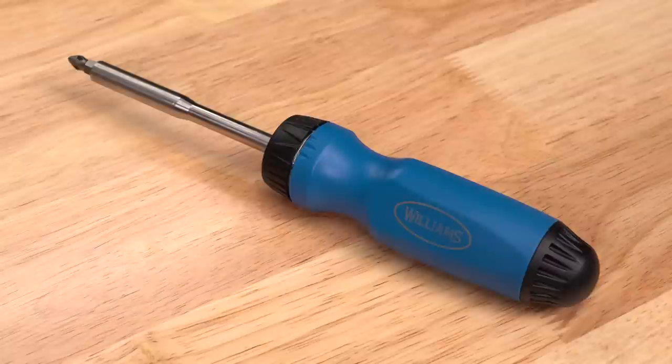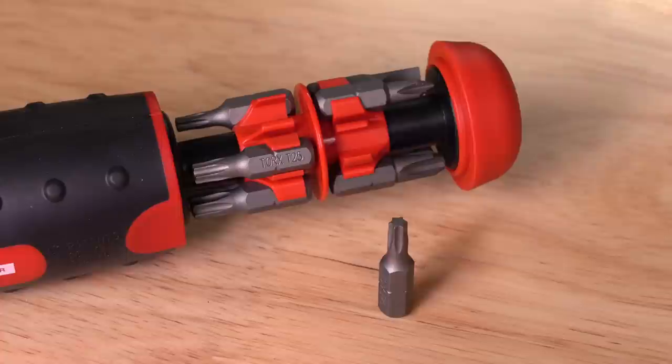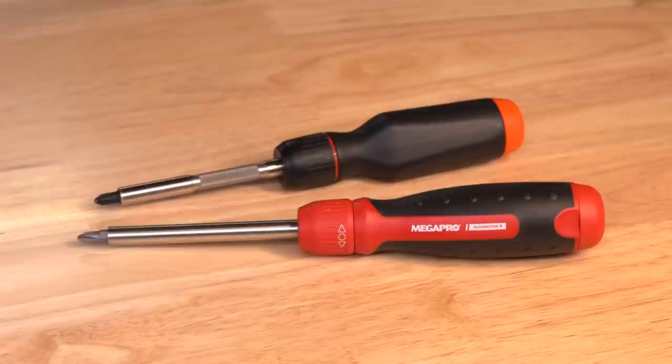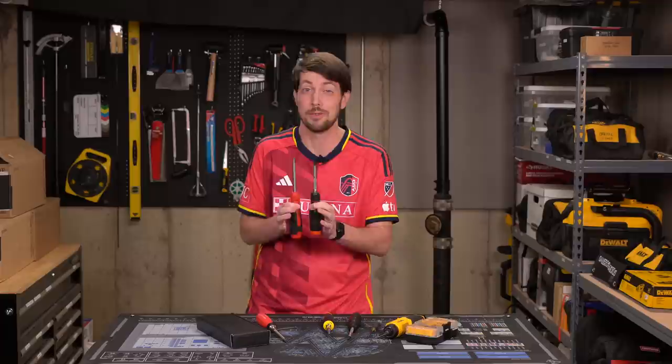I still think the Williams gives the best bang for the buck. The Megapro Automotive does feel nice and it's a good screwdriver, especially the fact that it holds full-size bits instead of the weird mini bits the LTT driver does, but it's also a bit too large, at least for me. I'm sure I'm a complete moron and this screwdriver is identical or better in every single way than the LTT screwdriver — leave your comments below.